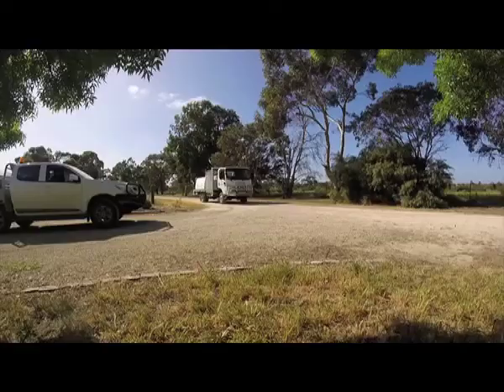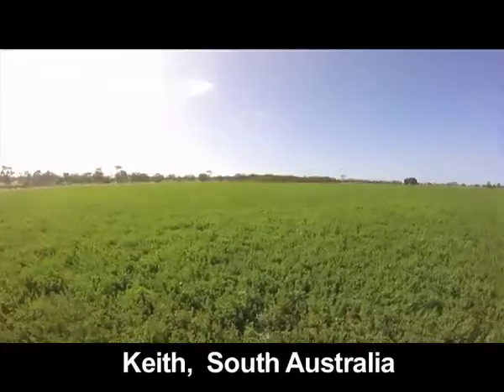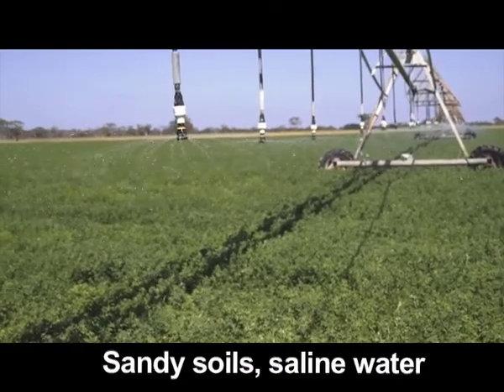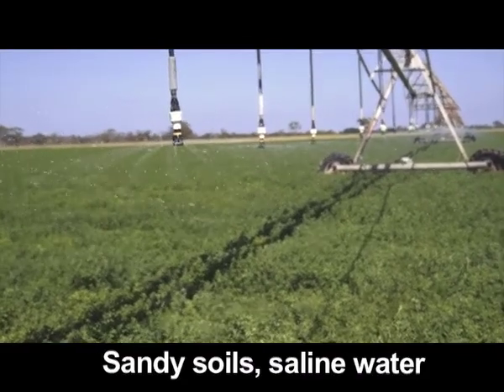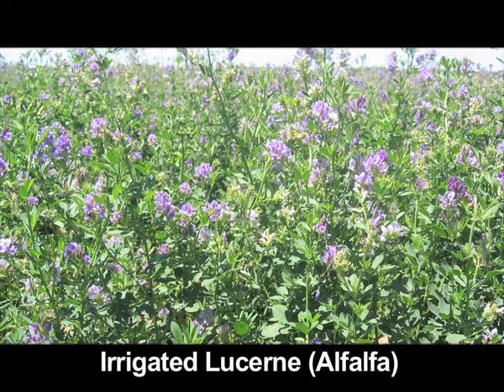The reason why Lucene works well in this area is because we've got slightly sandy soils, and combined with saline water, you need to find a crop that works well with sandy soil and salty water. Lucene does that well and it actually thrives.